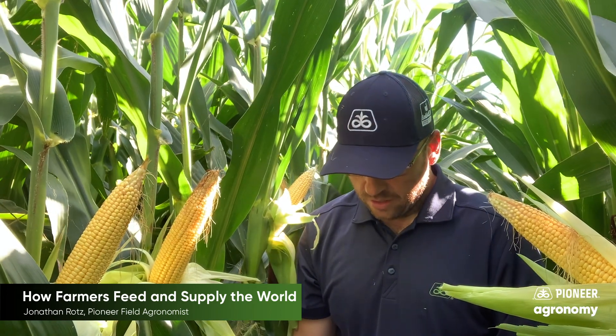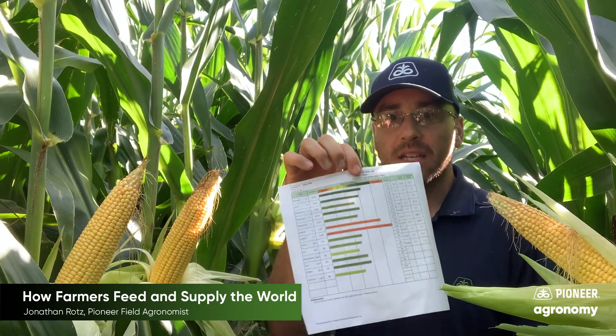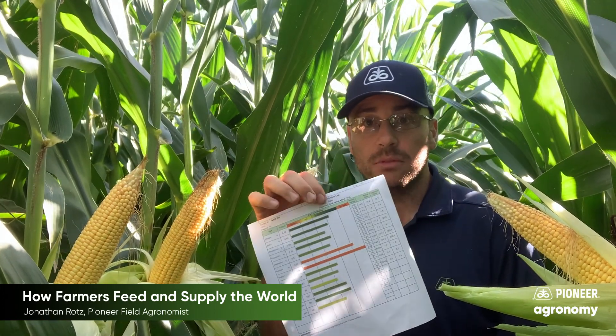Later in the year the grower may even go and actually take leaves off of the plant and figure out what that plant is currently eating — that's called a tissue test.